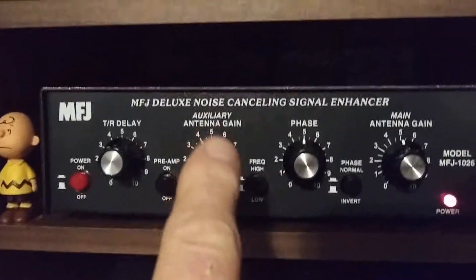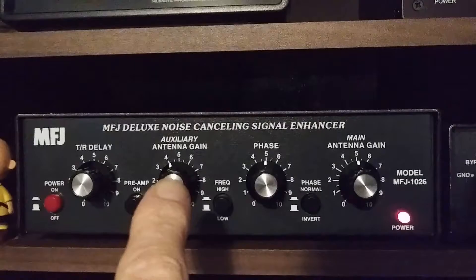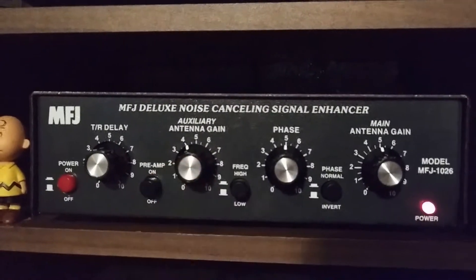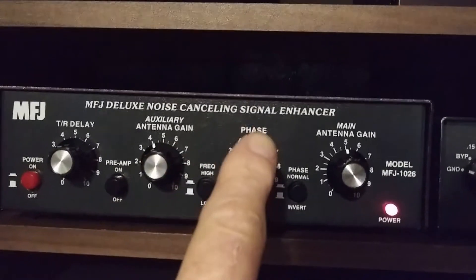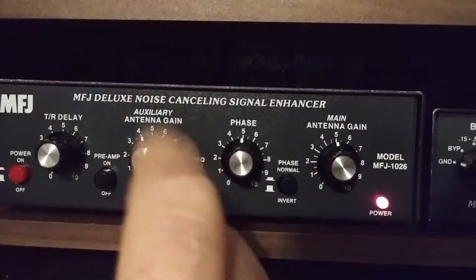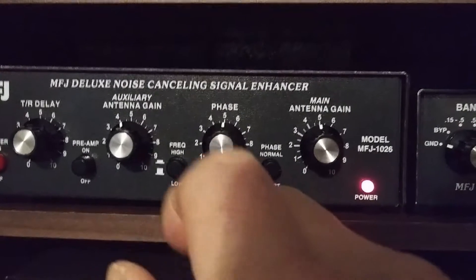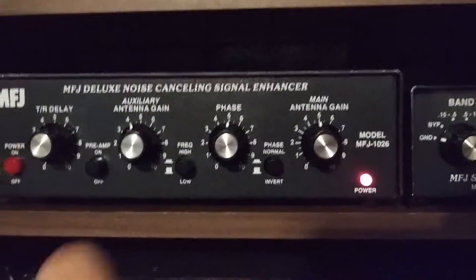I had a noise antenna on here but since the interference is gone, I put a longer piece of wire on it. I can also use this to boost signals because I can have this antenna going one way and my main antenna going another way and combine them to boost the signal. Plus I can change the phase — it's almost like having a big wire antenna that you can rotate, which is pretty cool.